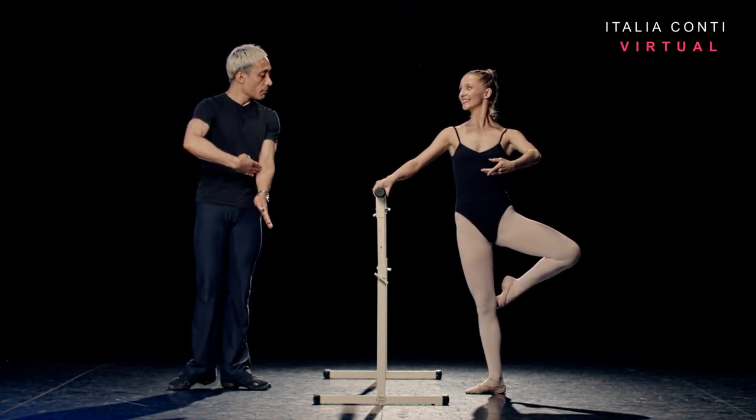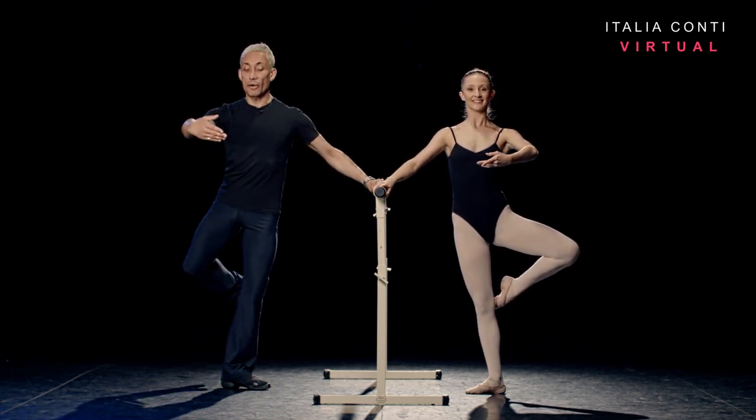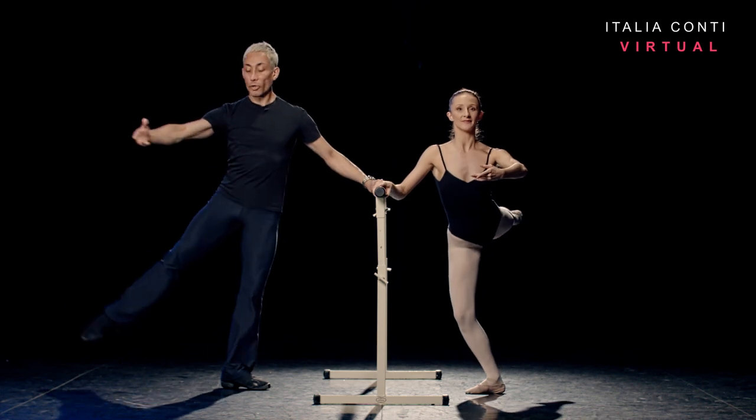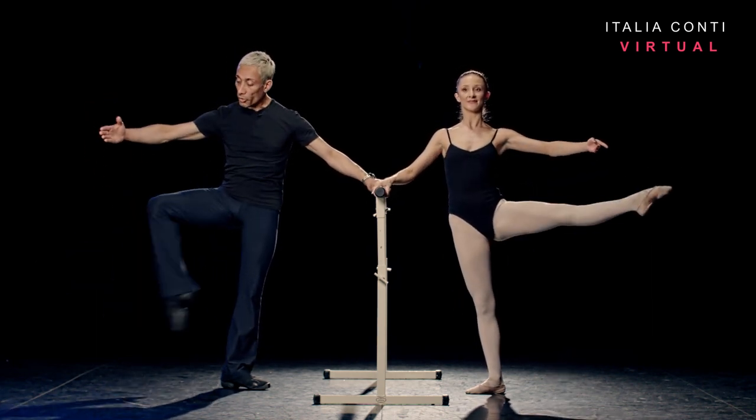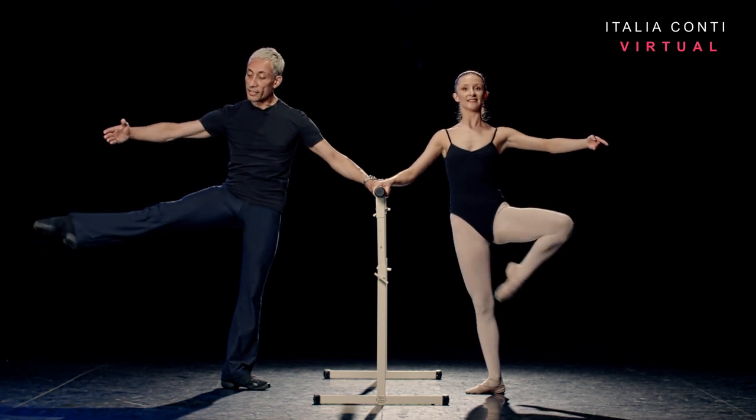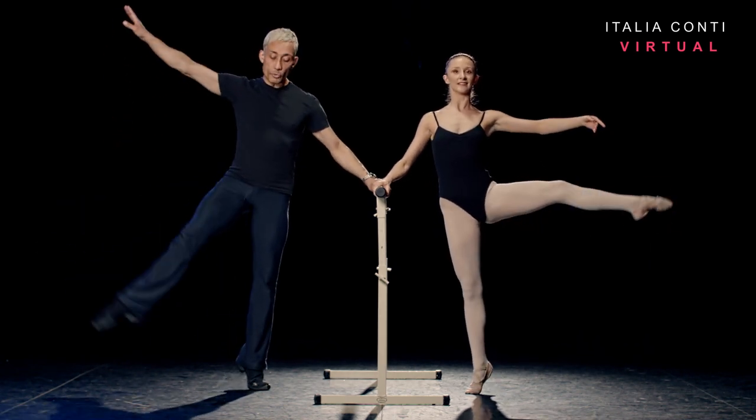Be ready for that and — retiré derrière, lift the thigh to arabesque fondue, one. Demi ronde two, dégagé three, lift four. Ronde de jambe en dehors, five, keeping the thigh still, six. Double with a rise, squeeze plié.